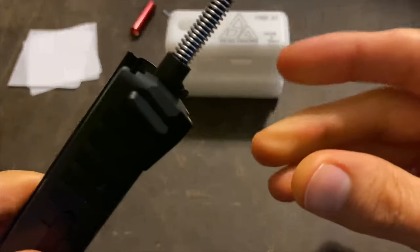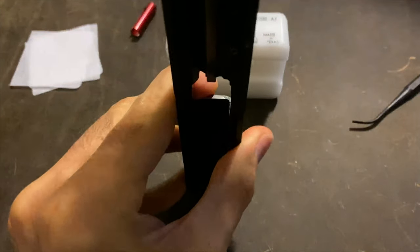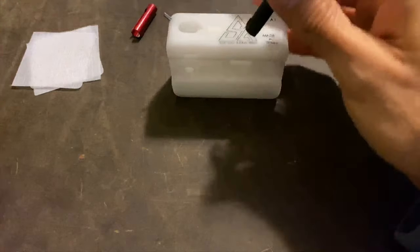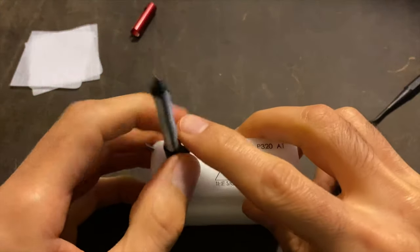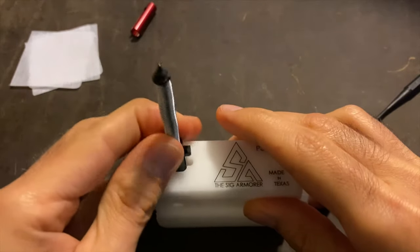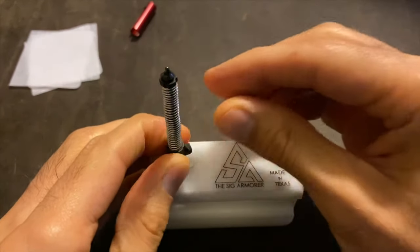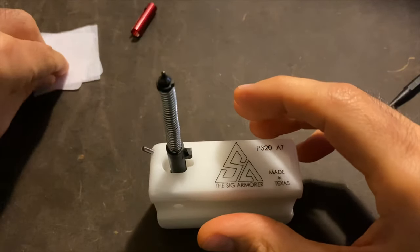It's going to go all the way down, and then this part goes onto the table just like that. Doing it from the slide is a little bit easier because you don't get as much wiggle and everything pretty much stays in place. But the only reason I'm using the armorer's block is just so you guys can see everything in the frame.